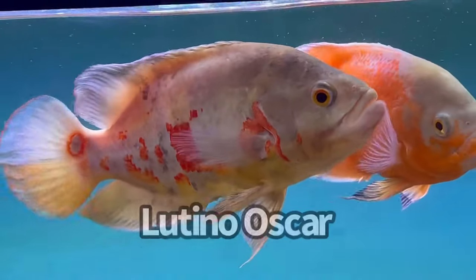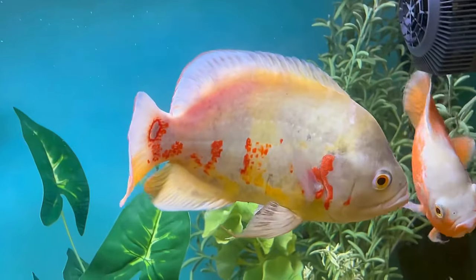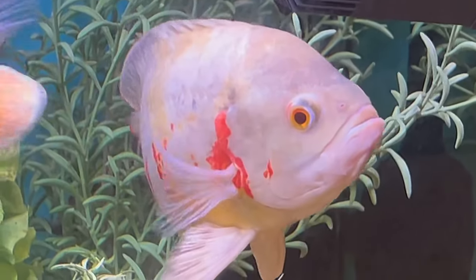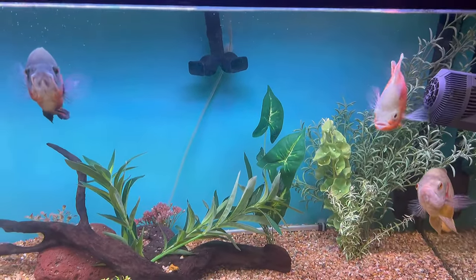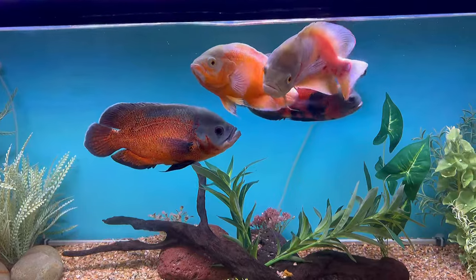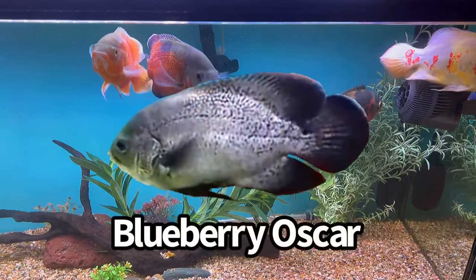Then we have our twins - lutino oscar number one, Mary Kate, and lutino oscar number two, Ashley. I have no idea if they're male or female, but that's what I call them. Lutino oscar is a kind of rare variance - I know a lot of you may be saying those are albino, but they're not albino, lutino. Don't get it twisted. Now I still have a goal of getting a bumblebee oscar - if anybody knows where to find bumblebee oscars, shout me out in the comments. I also want to get a wild-caught oscar; there are blueberry oscars out there with a blue tint - those are extremely rare.